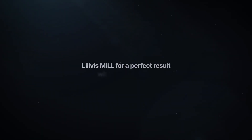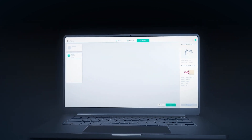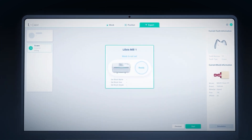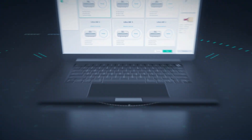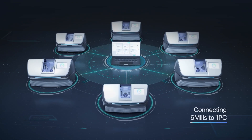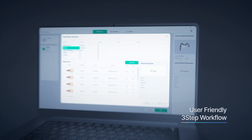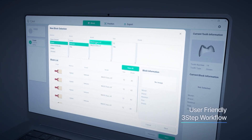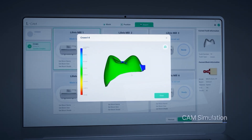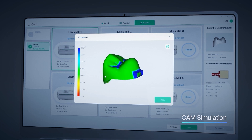The Levis Mill — for a perfect result with just one setup. The LCAM software makes the milling process simple and efficient, allowing up to six machines to be controlled and monitored from a single PC, maximizing efficiency. The simple three-step process enables anyone to quickly and easily produce prosthetics, and the CAM simulation feature allows for accuracy checks in advance, enhancing the quality of the final product.